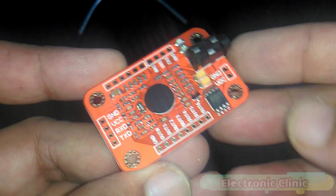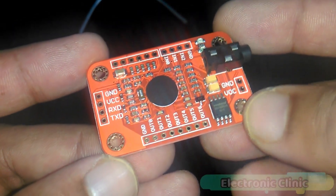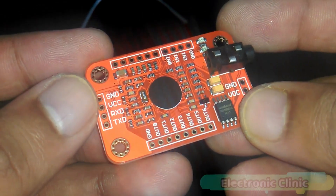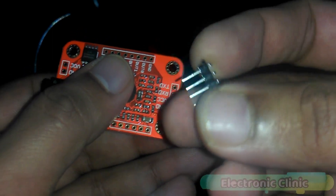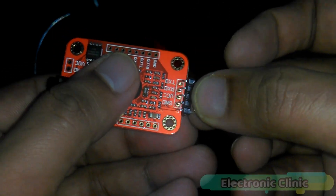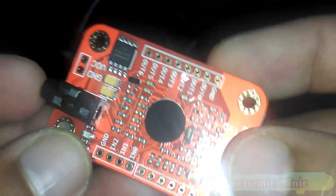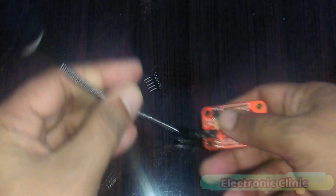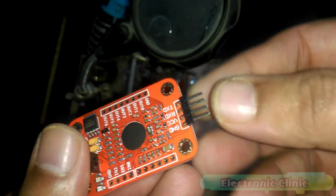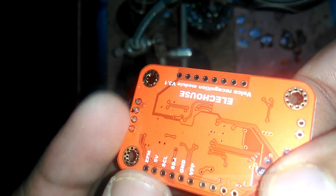This is the voice recognition module V3.1. On this side you can see we have ground, VCC, RXT, and TXT. We will solder these male headers over here so that it can be easily interfaced with Arduino. Over here we can connect a mic which can be easily plugged in. Now let's solder the male headers. Now this module is ready for interfacing.